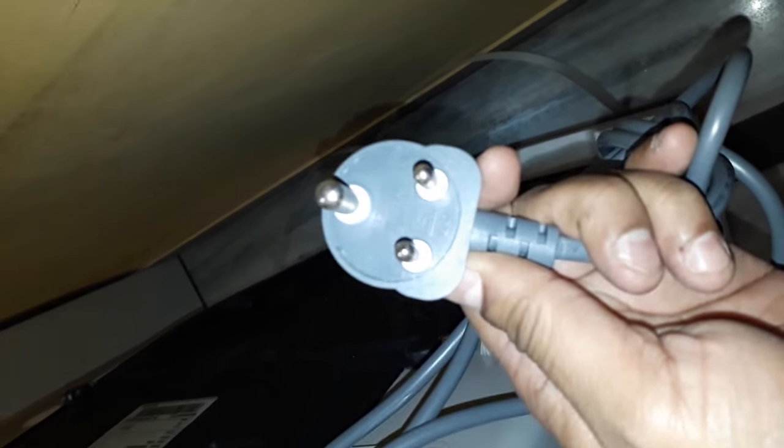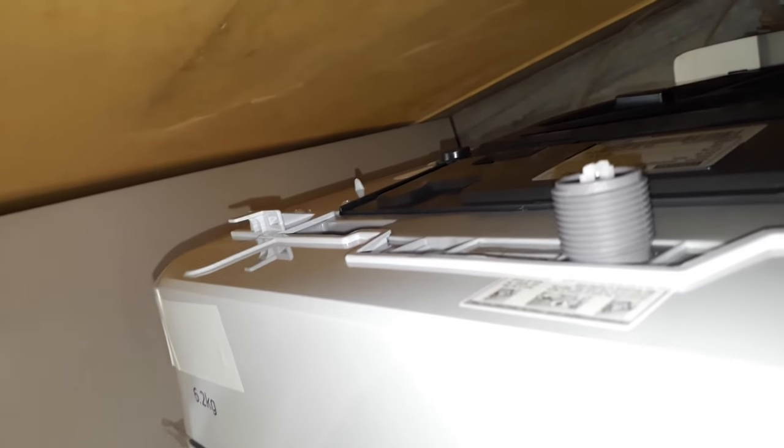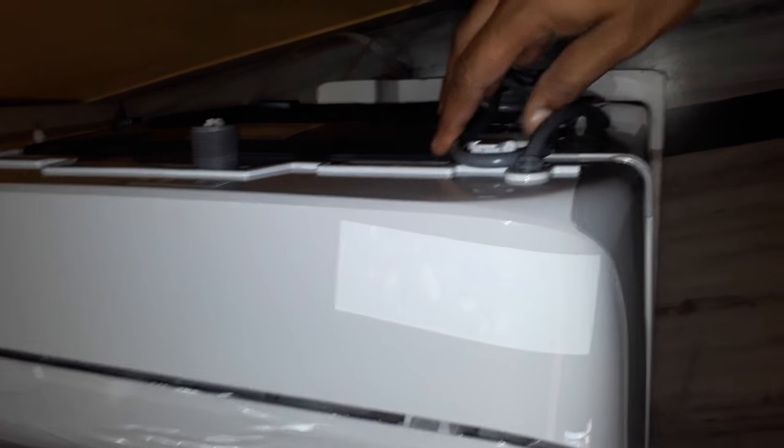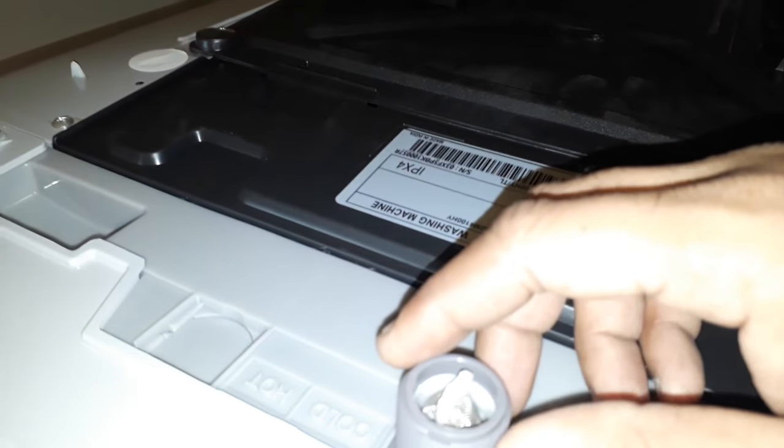The power draw doesn't look heavy — it's just 250V AC, so that looks fine. On the back side of the machine, there is a holder for the power socket built into the back panel, which is a nice touch. There's also a holder for the cable, and this appears to be the outlet water hose pipe connector.